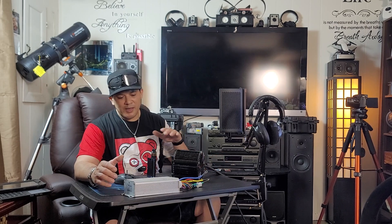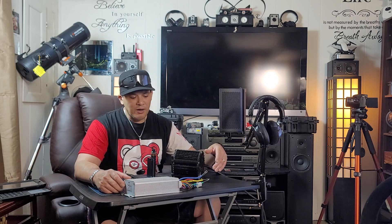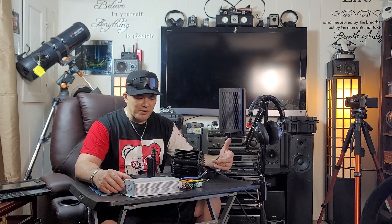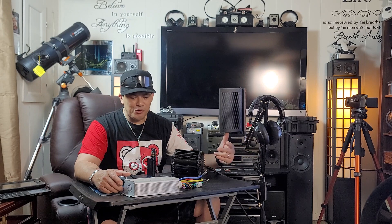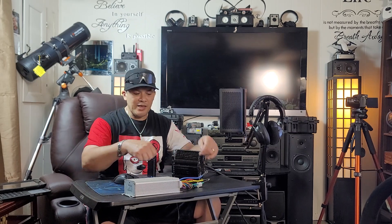When you hook up your new controller, sometimes it will be working, just not correctly. Sometimes your motor will be running rough — stuttering, jittery, or just not a smooth high RPM. That's still a phase wire issue. Maybe one of them is right and the other two are wrong. Or you connect it up and it's running smooth and fast, just in the reverse direction.